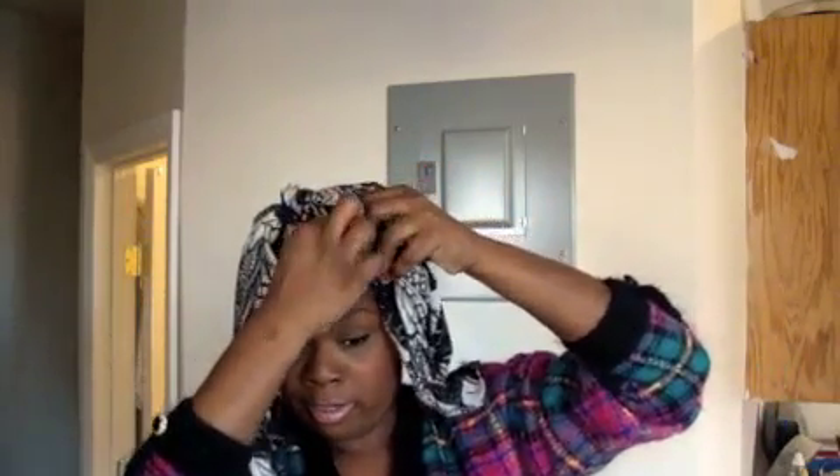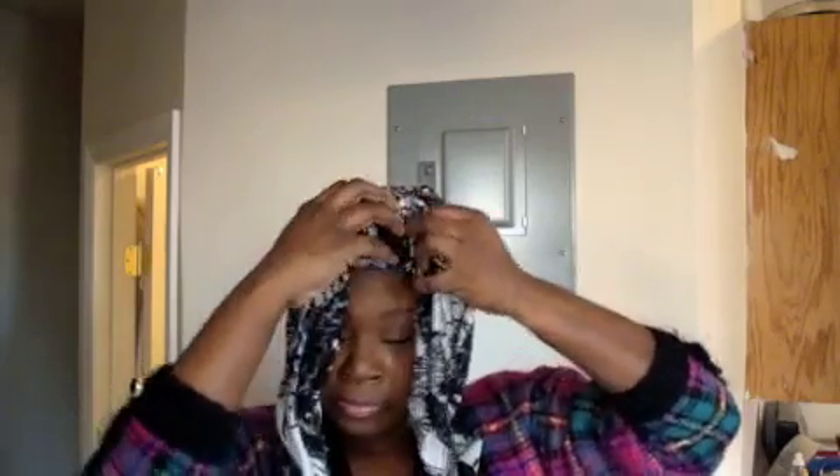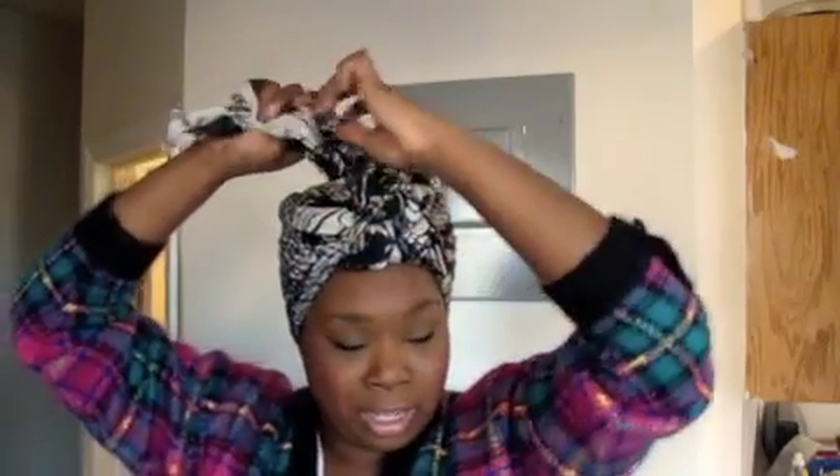And then this piece here I normally just twist and stick it in somewhere so I don't have a whole bunch of loose edges. You tie that, you tie that, you tie it again. You can do it again — it depends on how much fabric you have and how much you want to layer.